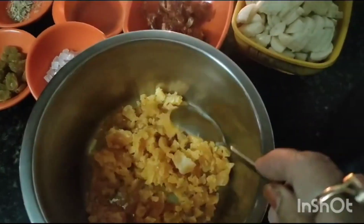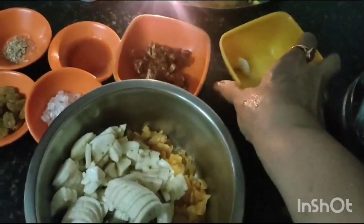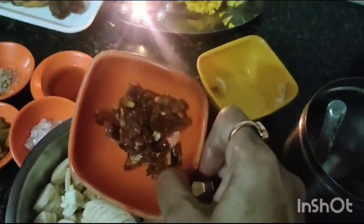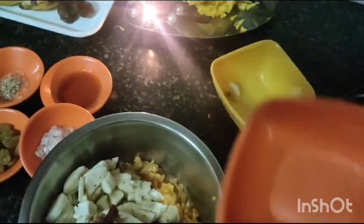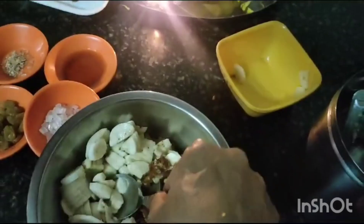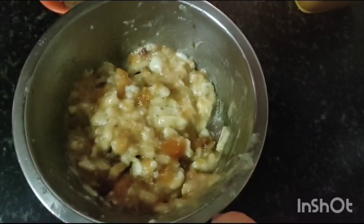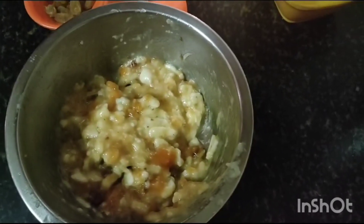In a bowl I have taken jaggery, now I am adding banana, dates cut into pieces and mashing. You have to mash it nicely. Mix the banana, dates and jaggery with a hand and mash it well. You can also use a masher.